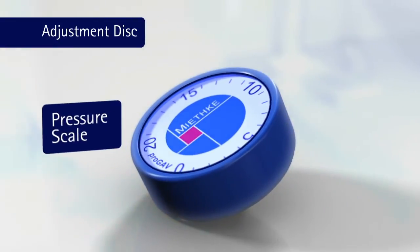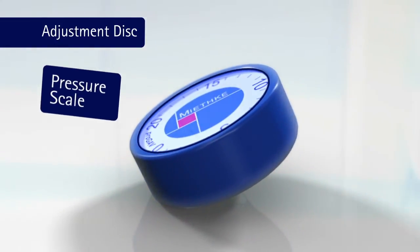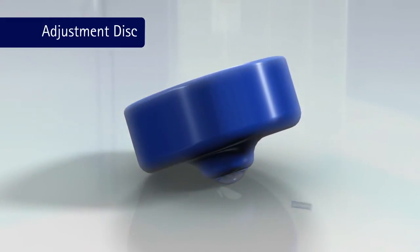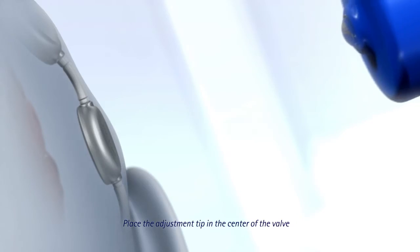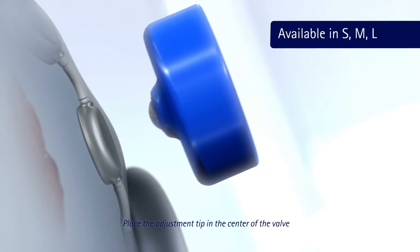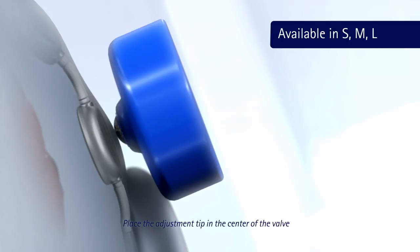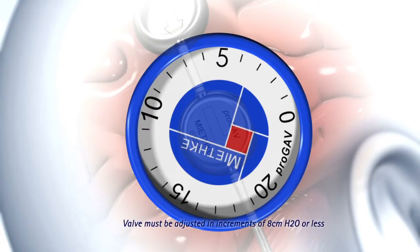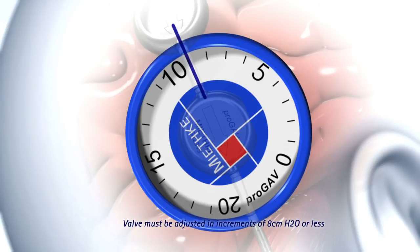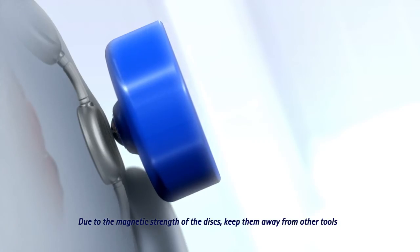An additional method of adjustment in patients with edema, scarring, or thicker skin can be performed using an adjustment disc. Select the appropriate adjustment disc based on the amount of swelling, edema, or skin thickness. Place the adjustment tip in the center of the valve, aligning the desired pressure with the inlet connector. Depress slowly and then release.